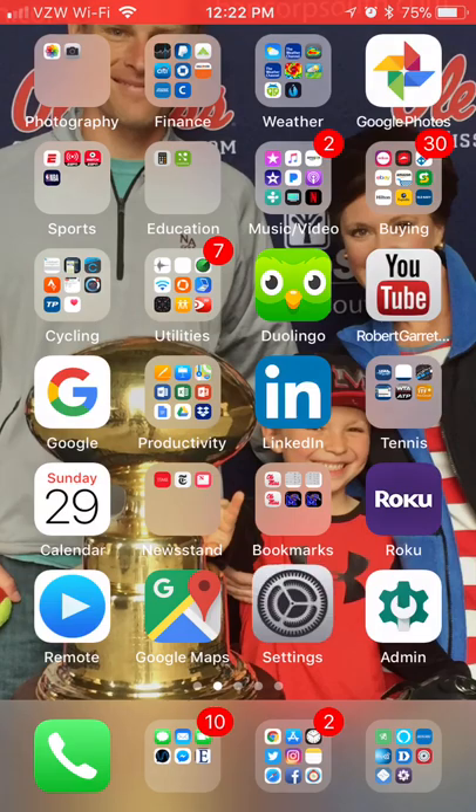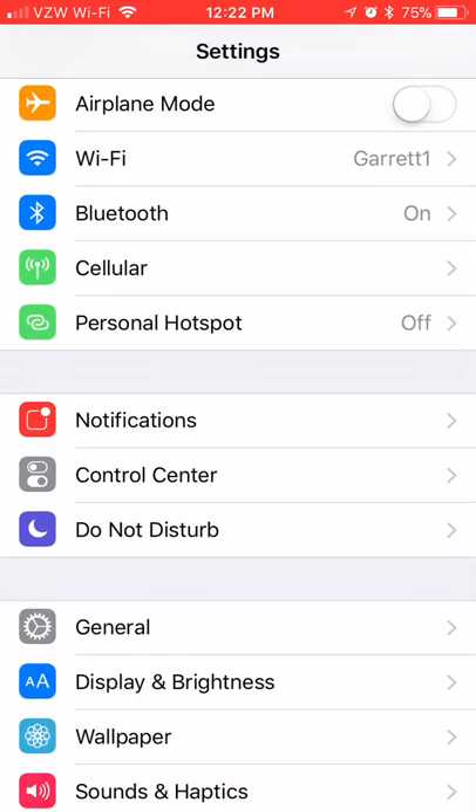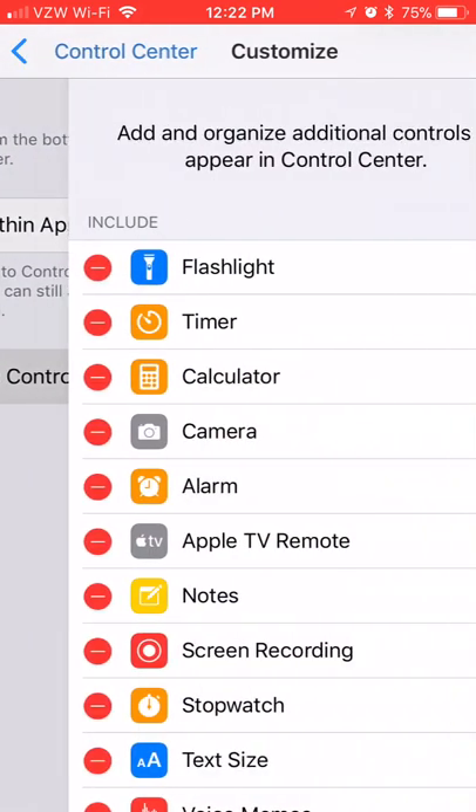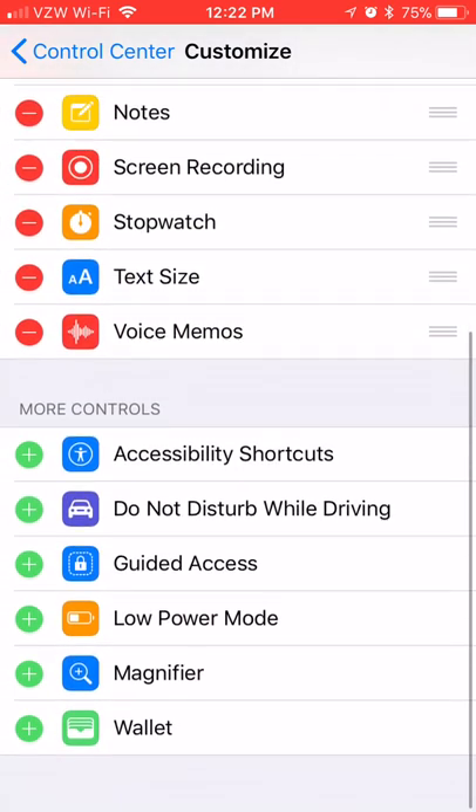The first thing I would do is go to your Settings, then to Control Center, and click Customize Controls. Down here at the bottom where it says Low Power Mode, push the little green plus sign.